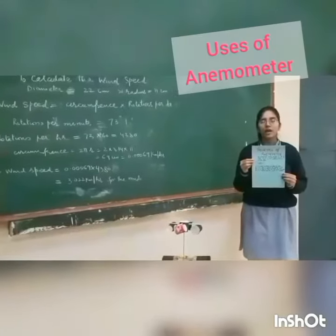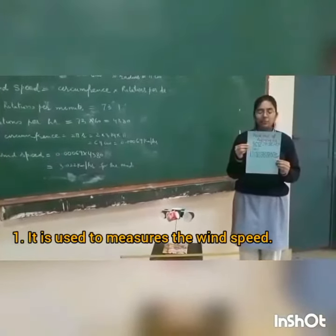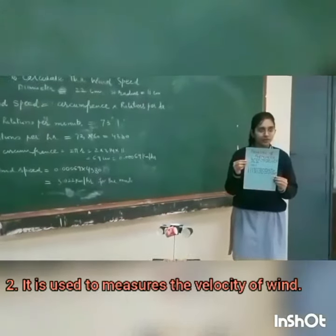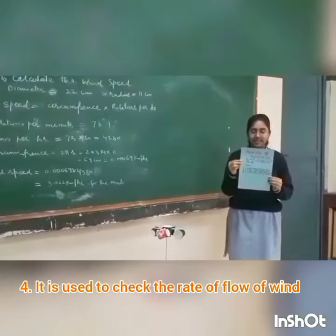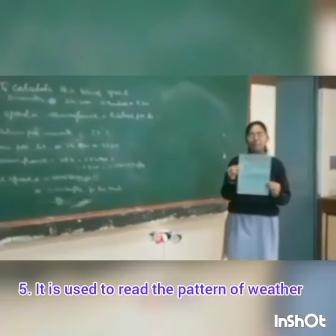There are some uses of the anemometer. It is used to measure the speed of wind and the velocity of wind. It is used to measure the pressure of wind. It is used to check the rate of flow of wind and to read the pattern of weather.